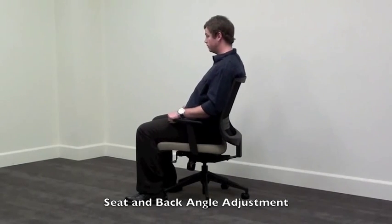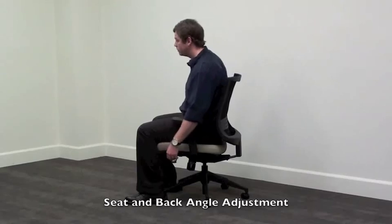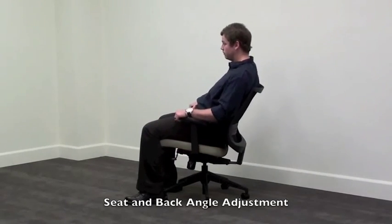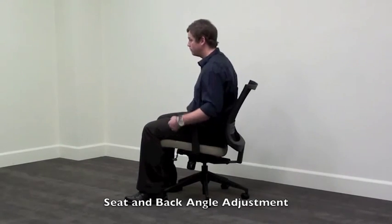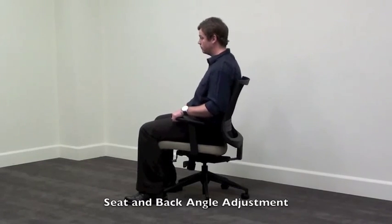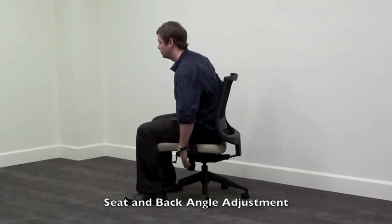To secure the chair at a particular tilting angle, adjust to the desired position and lock into place. To change or bring the chair back to an upright position, unlock the lever and lean back into the chair. This activates the anti-kick feature which prevents the chair from jolting the user forward.